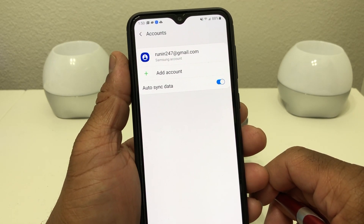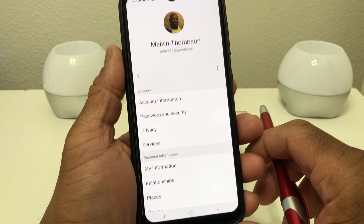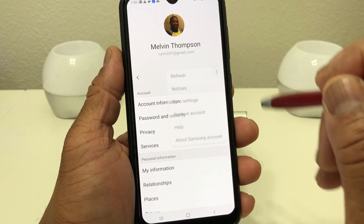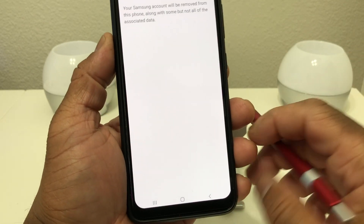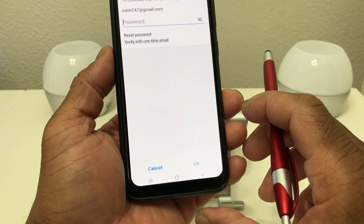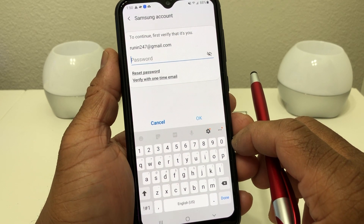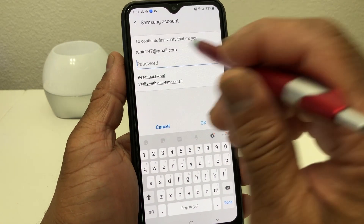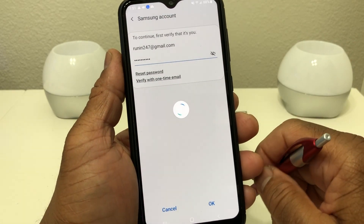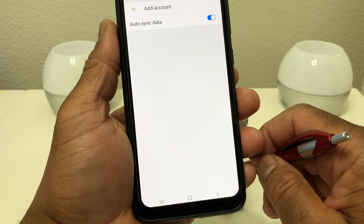Next we want to remove our Samsung account. Tap on it and it takes us to the next screen. Then we want to hit these three dots here and hit Remove Account, then go down to the bottom and hit Remove again. It's going to ask us for our Samsung password to remove this. Once our password is in there, we'll hit OK and it's going to go through the process of removing the account.